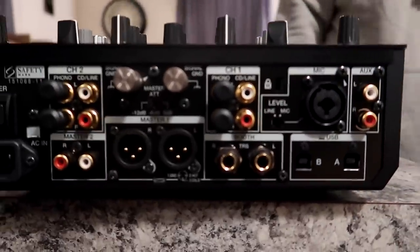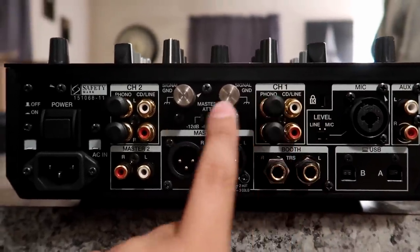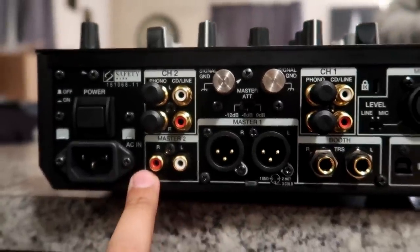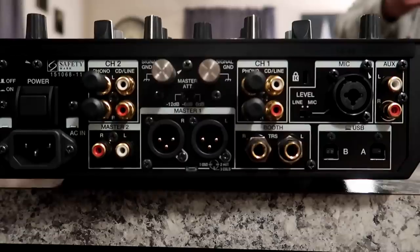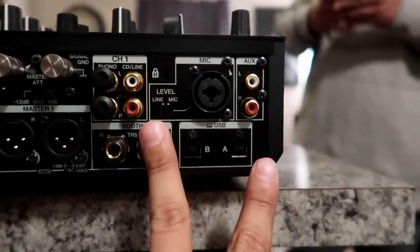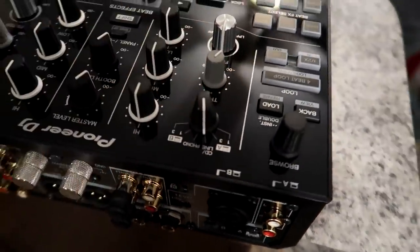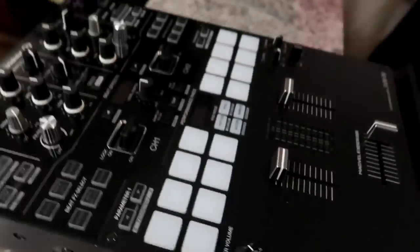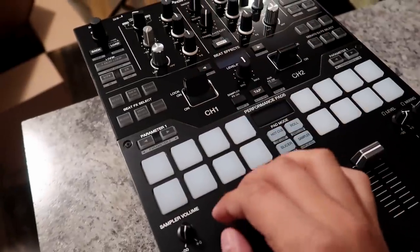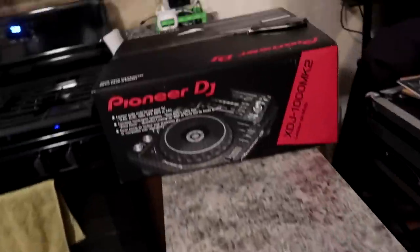You only have one mic input — I wish they had two. You have auxiliary in, channel one CD line and phono, CD line and phono for channel two, XLR outputs, master RCA out, booth TRS out, and you have a USB-B connection so you can connect two laptops and just swap depending on which laptop you want to be on. One of my favorite things about this mixer is the way you launch effects — you press up to lock it, hold it down to hold the effect, let go and it releases.